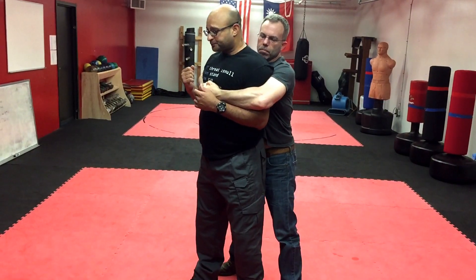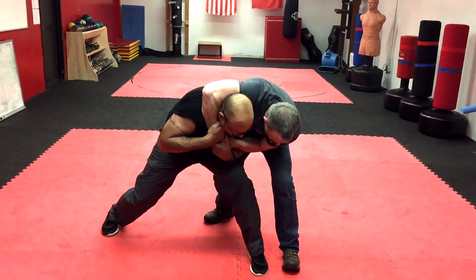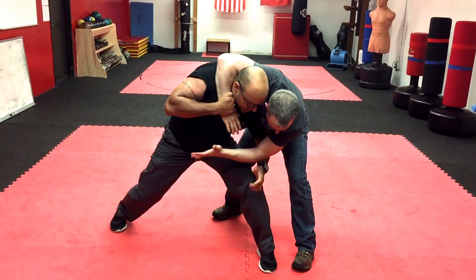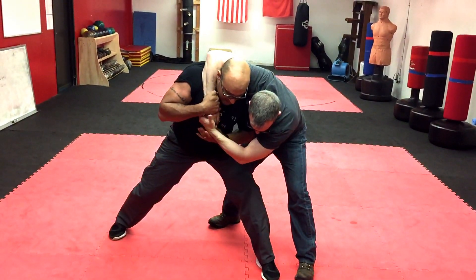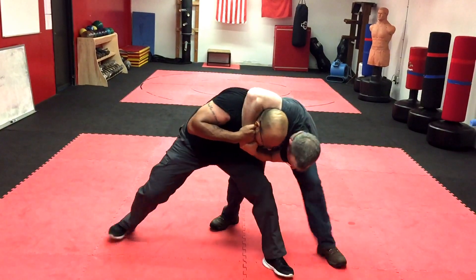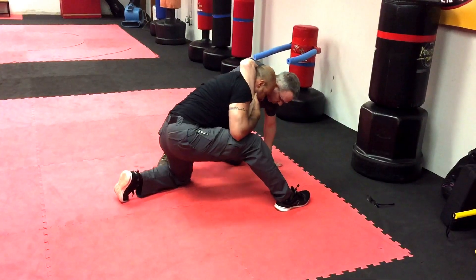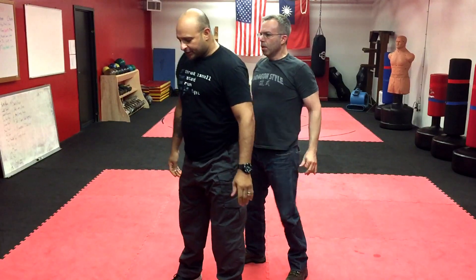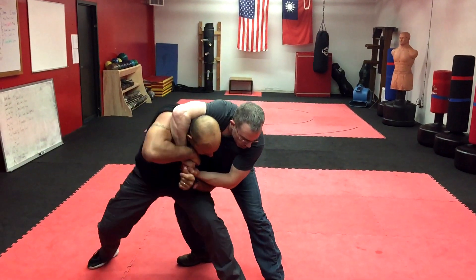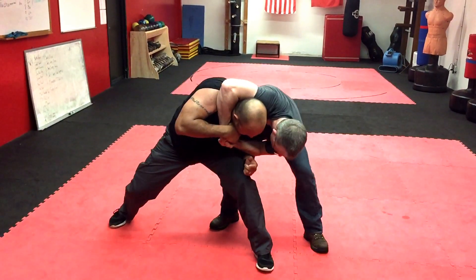But if you drop and you open the center line as you go down, now you're in a good spot. He might try to go into a choke, but that's why you teach yourself to go into this position. Now you have opportunities to strike into the groin. Look at this — if I can take his arm and stop it and I can't get a groin shot in, just push it down. He's not going to be able to lock that choke on, and you can get your shots in into the groin.